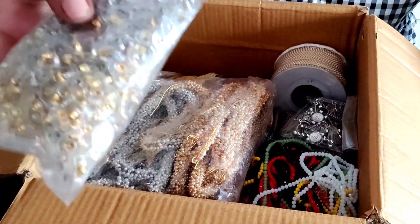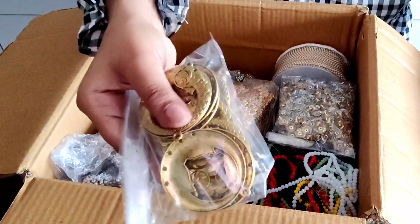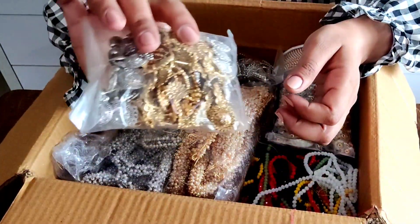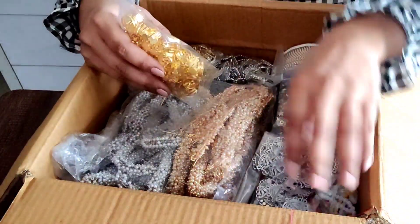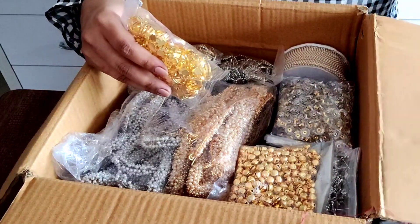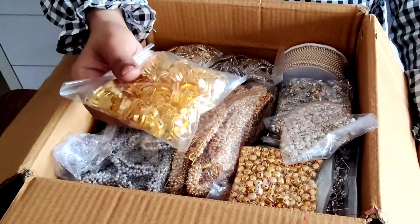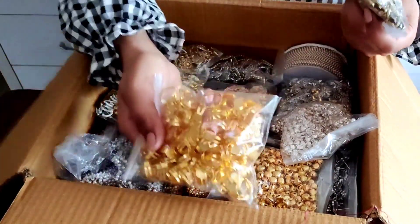Now we have all materials here. This is back push, this is small jhumkas, this is pendant, these are turds, this is golden and silver, this is silver. I have made many patterns using these in my YouTube videos — you can check them out. This is metal, this is silver, this is golden dory, this is a ring base, this is also silver. This is a regular color because these ingredients are used.